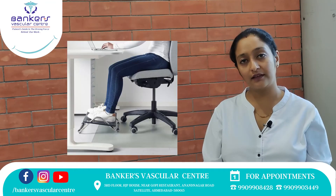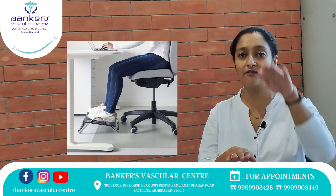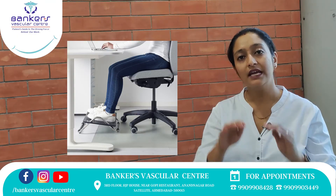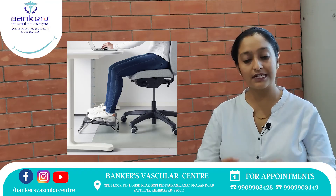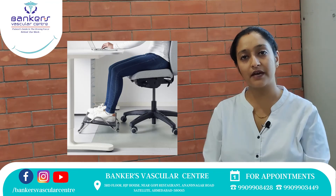If you stay with a lot of foot rest, you will be able to keep foot rest in standing as well. At this point, you will be able to maintain foot rest comfortably.